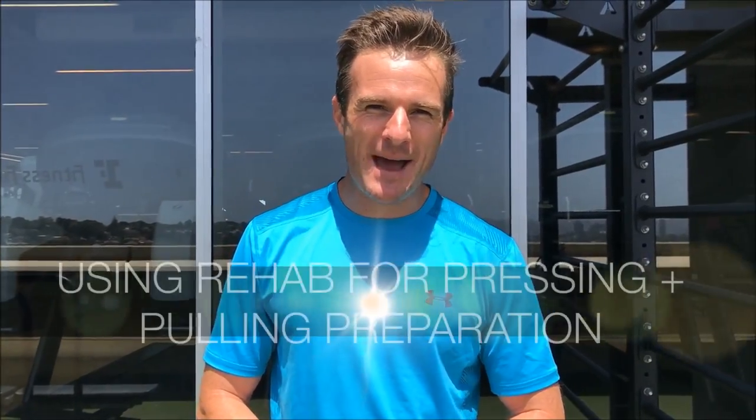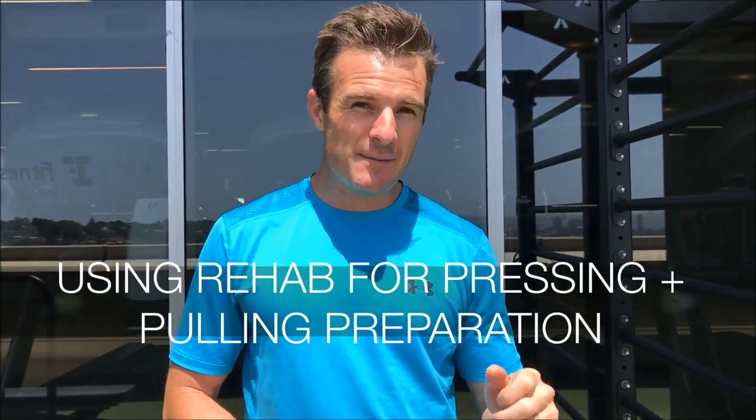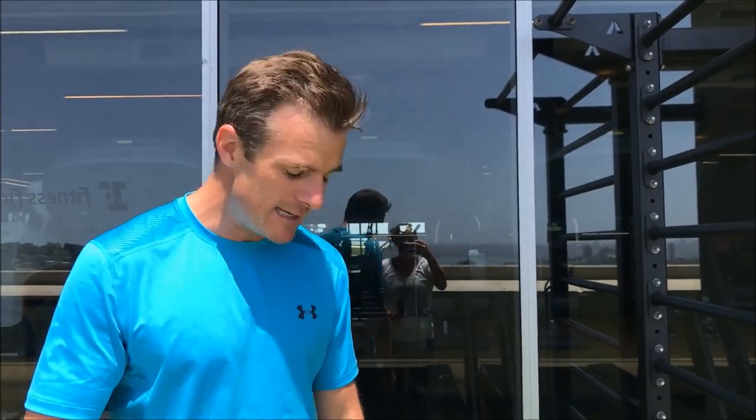Today's daily rehab is about preparation for pressing and pulling. Whether you have a chest day or a back day, I'm going to give you a few rehab exercises to put in beforehand to help you out. The first one I want you to work on is for pressing.